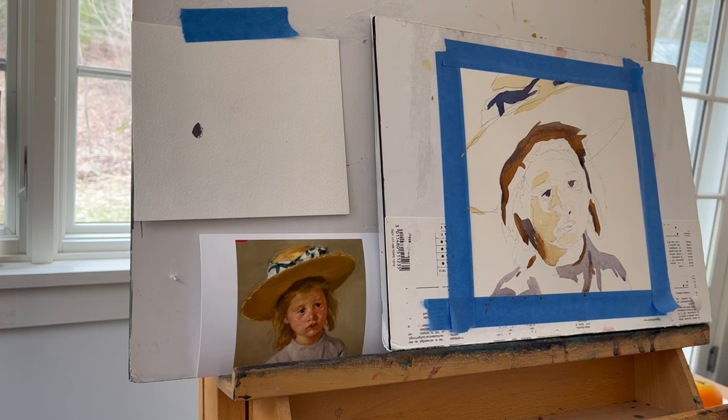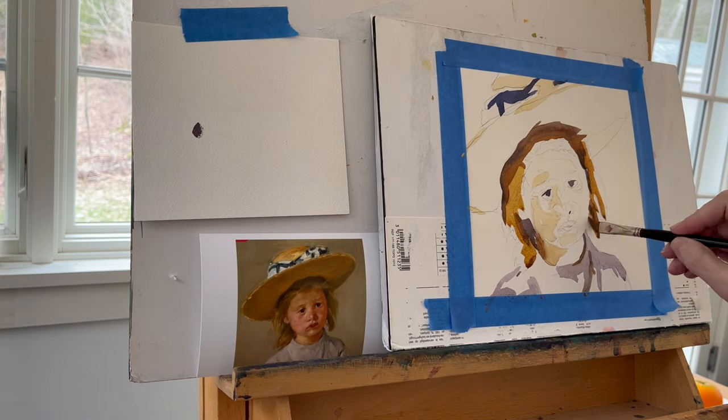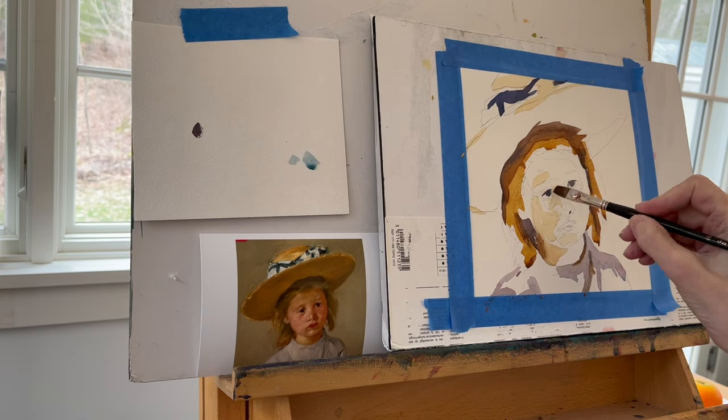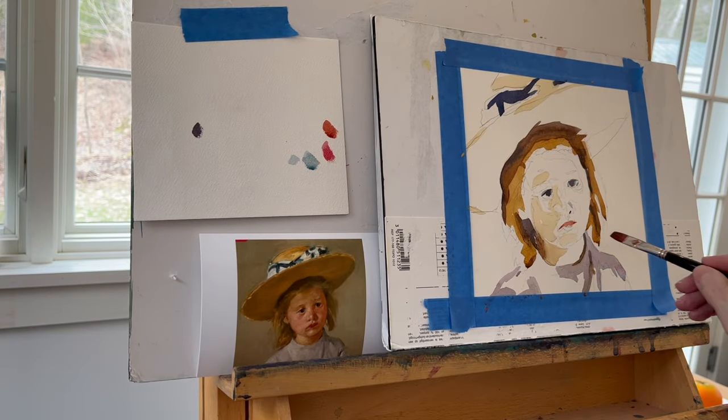That's just because I'm not very adept at using it. I like to use really broad strokes, and I almost always work with a flat brush, which I am in this case. And I'm working on an eight by eight piece of Arches cold press paper. Cold press has some tooth to it and absorbs the paint.